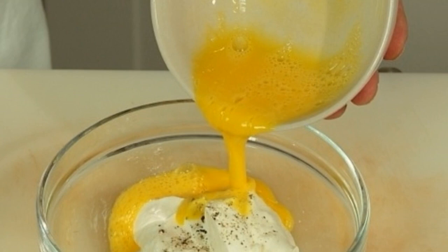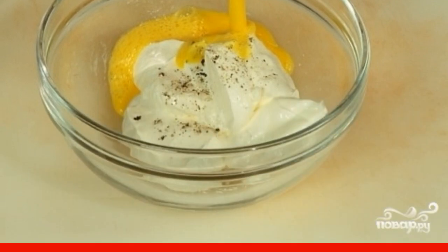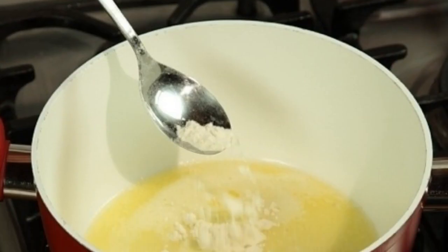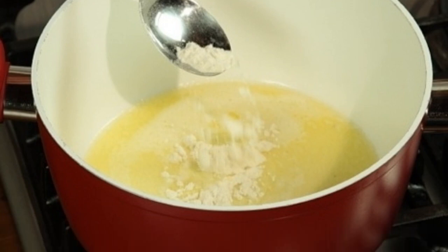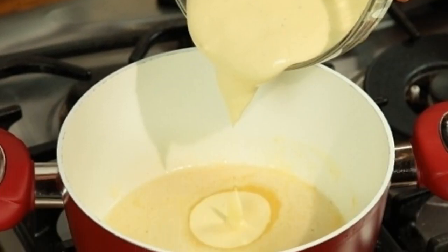Meanwhile, prepare the yogurt sauce. Mix yogurt, salt, pepper, and beaten eggs until smooth. In a saucepan, melt a little butter, quickly fry the flour in it, then add the yogurt mixture, stirring, and cook for five to seven minutes over medium heat.